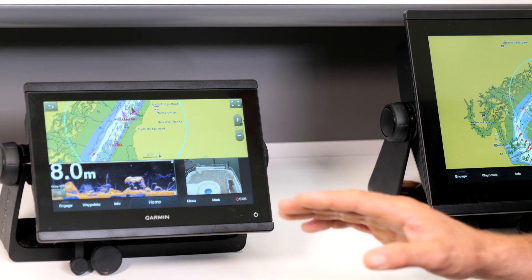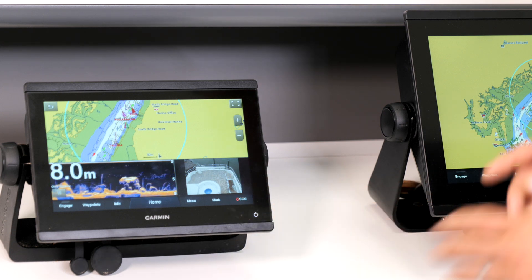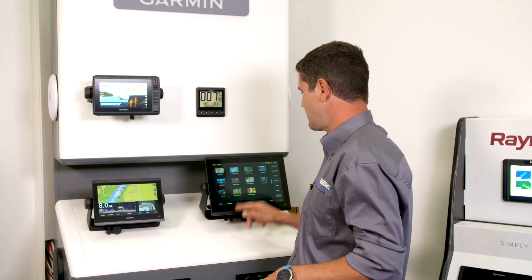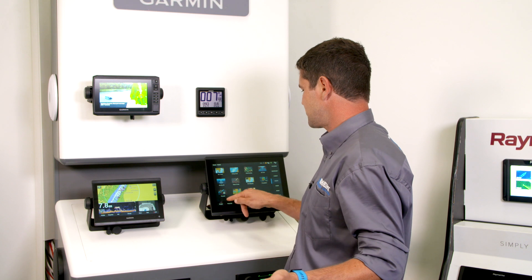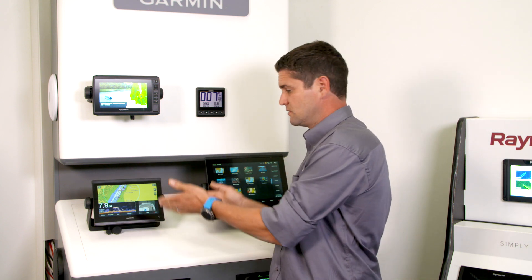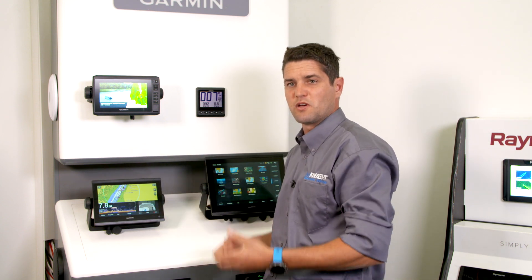So everything's done automatically for you. You don't actually need to go in and press the home button and go into the chart and then press another button — it's all done automatically for you. All you have to do is preset it.